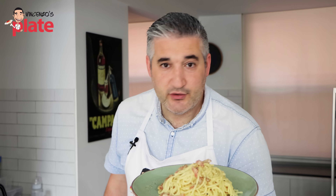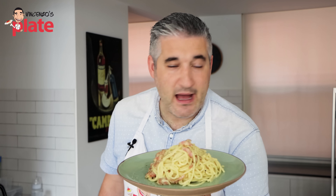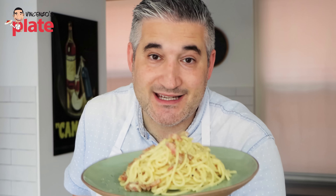Can I be honest with you? I love carbonara. Egg yolks or entire egg — for me, both are delicious. But let's see who's the winner.